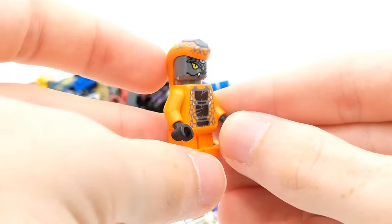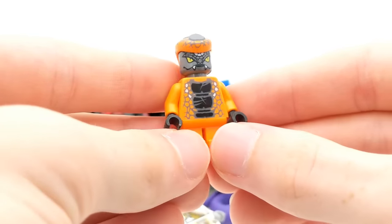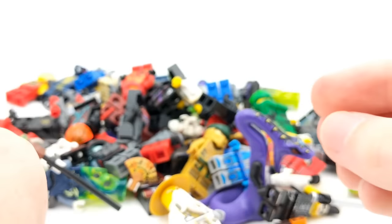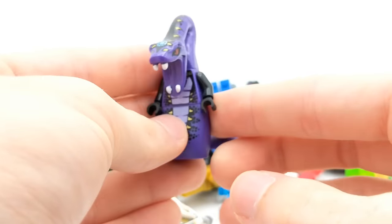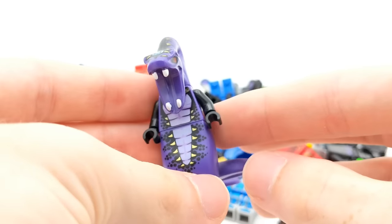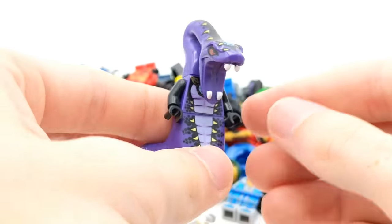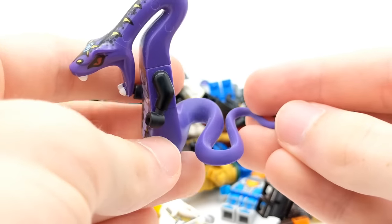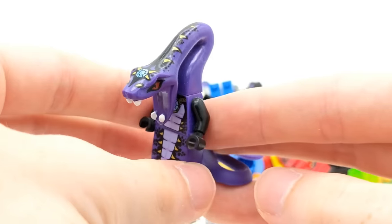Looks like we have a Constricti member from the Serpentine season of Ninjago. This is Snyke from the Constricti tribe. Very cool, got some nice orange and gray accents on that guy. We've also got what looks like a Pythor. This is a good pickup. At first I thought maybe it was the original Pythor from 2012, but it does not appear to be — it appears to be the one from Legacy. But nonetheless, still really cool to be getting a Serpentine General, especially Pythor, in this pack.